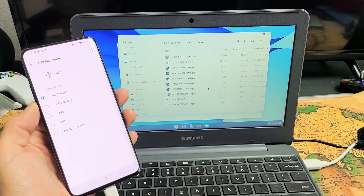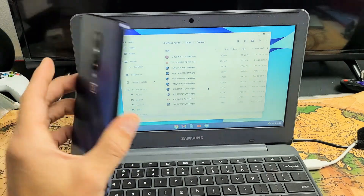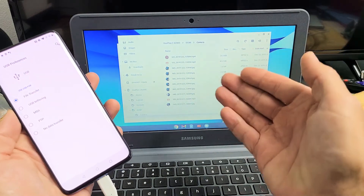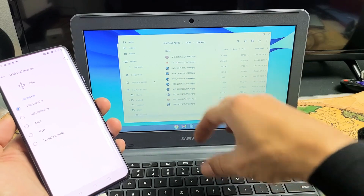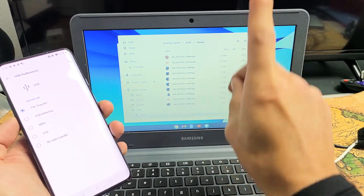I'm going to show you how to transfer photos and videos from any OnePlus phone directly to your Chromebook using a cable, and we're going to be actually saving the photos and videos to the Chromebook's hard drive. Nothing to do with the Google Cloud or anything.